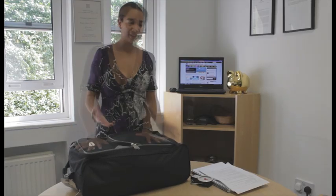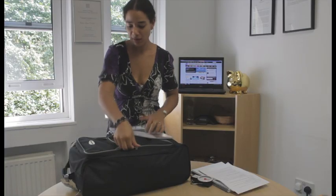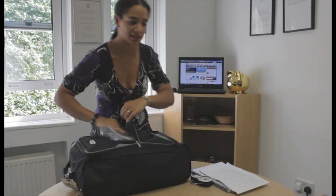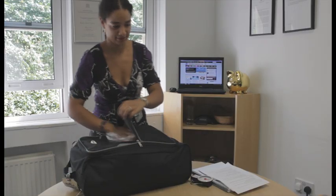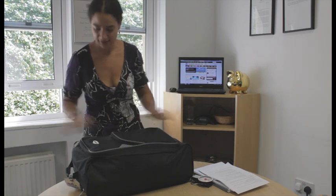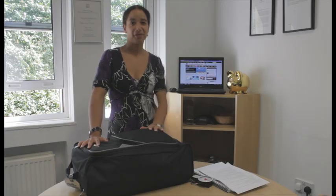And that's the main bag packed. I've got my passport and boarding card — put these in the outside pocket so you can get to them really quickly at the airport. I've also got toiletries and a few extra bits for the plane, and my all-important e-reader. That's it — how to pack: two weeks, one lot of hand luggage. Have a lovely holiday!